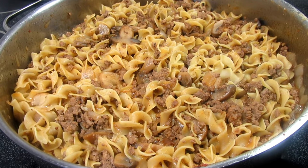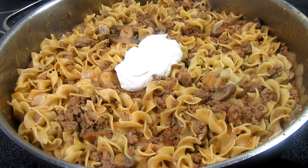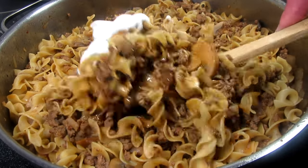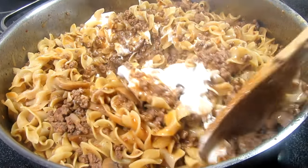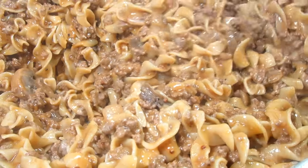The beef noodle skillet is done and I've turned off the heat. The final ingredient is about a third cup of sour cream — stirring to incorporate. The sour cream adds a creaminess, mellows out the smoked paprika, and brings everything together.